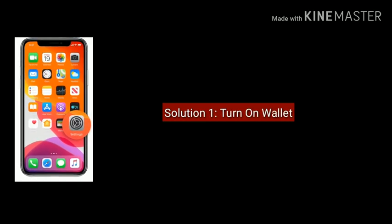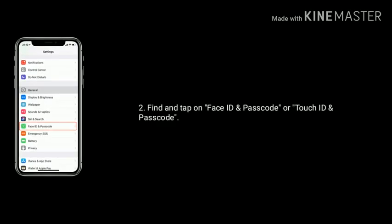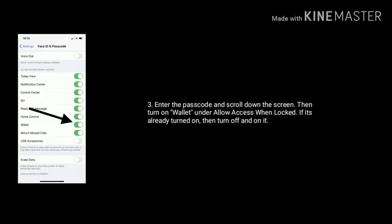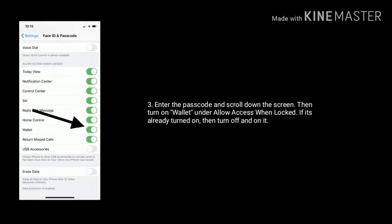Solution 1 is Turn on Wallet. Go to Settings, find and tap on Face ID and Passcode or Touch ID and Passcode. Enter the passcode and scroll down the screen, then turn on Wallet. If already turned on, then turn off and turn it on again.